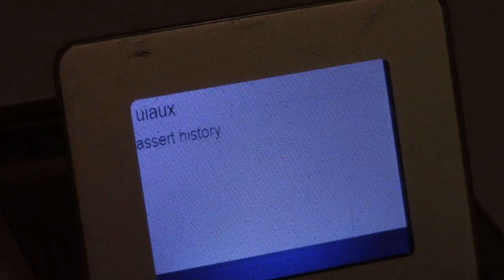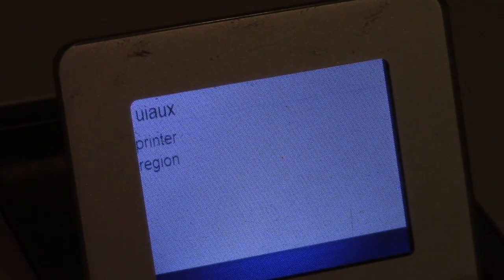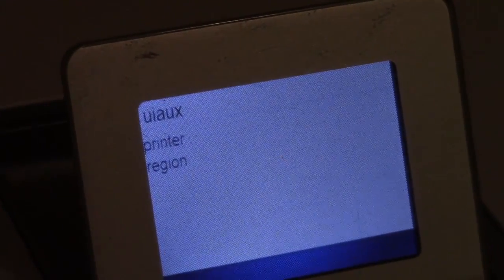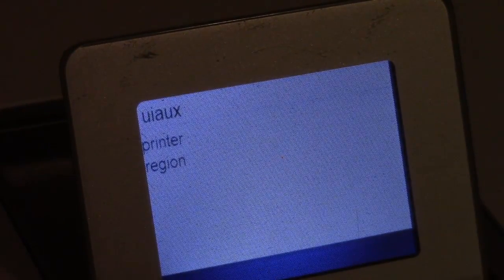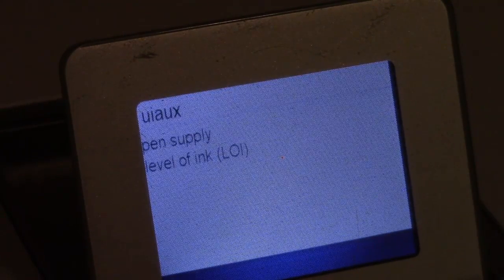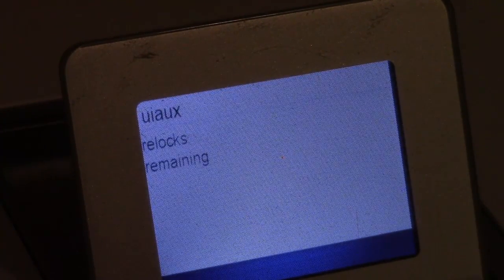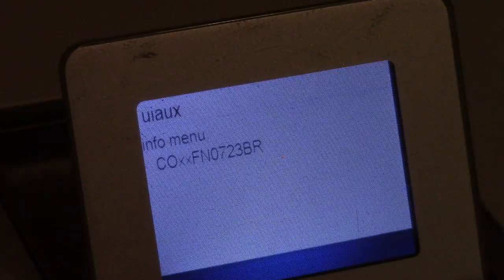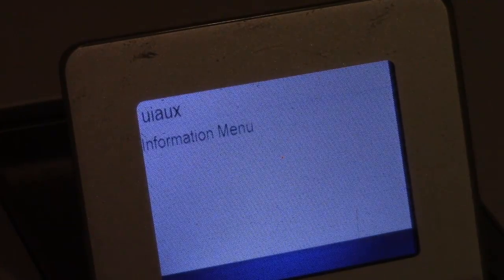The asset history is basically error history, but all it shows is information in codes, so unless you know what the codes mean they're not going to be very helpful. You can also get other things like regions, serial numbers, ink levels, and similar information. Eventually you cycle right back to the beginning of the menu.